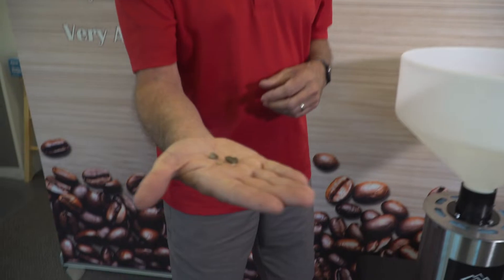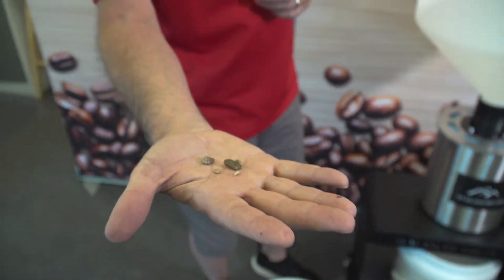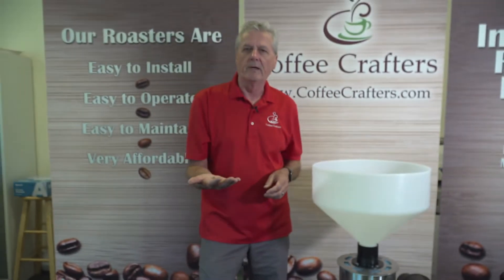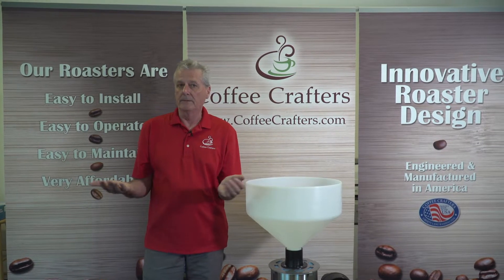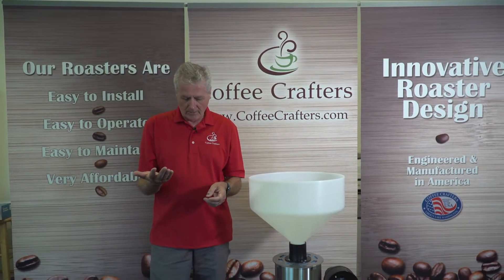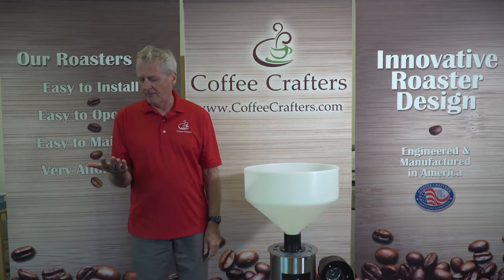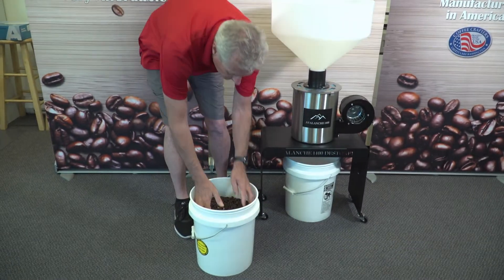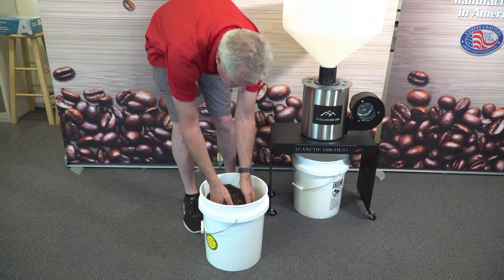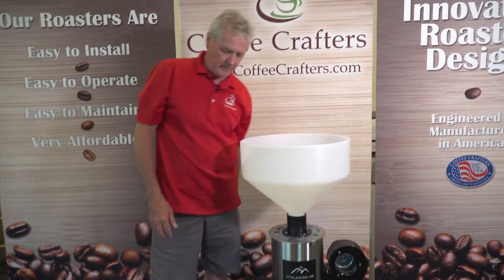We're doing a live test, and here's what we have: he sent us five rocks that he pulled out of his roasted coffee. This is typically the type of debris that comes off the drying pads for the beans. I went out and we had 13 pounds of roasted coffee sitting out in the shop, so I'm just going to throw these five rocks in there, mix it up, and turn on the destoner.